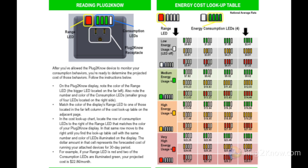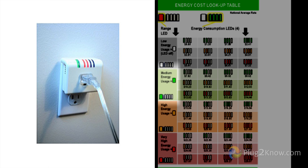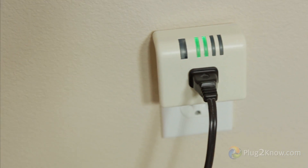Now while staying in the row of the range LED light just indicated, find the number and color of consumption LED lights that match what you are seeing. The dollar amount represented in that cell represents the forecasted cost of running your attached device for a 30-day period. Specific energy cost lookup charts for your state can be found on our website, Plug2Know.com.